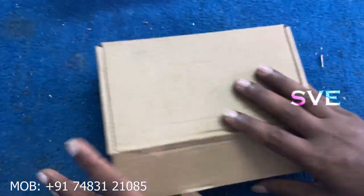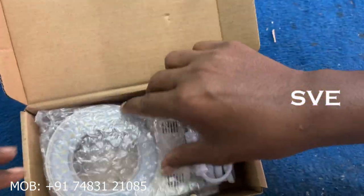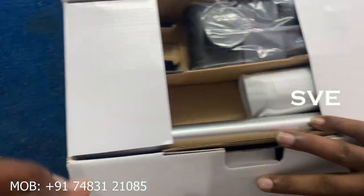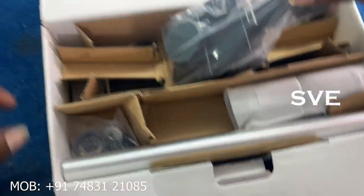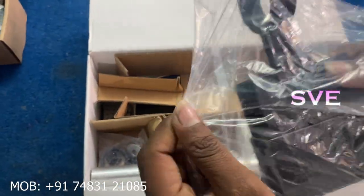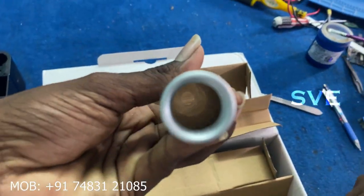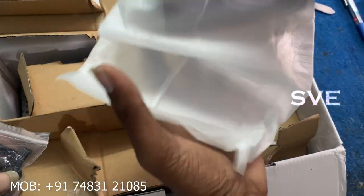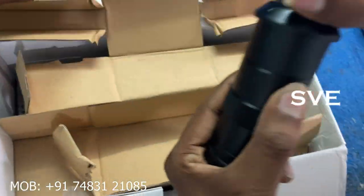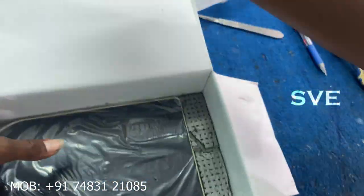The second package contains one LED light. And in the third package, you can get a microscope folder and one rod. This is an aluminium rod. And this one is the main microscope. And this is the base.